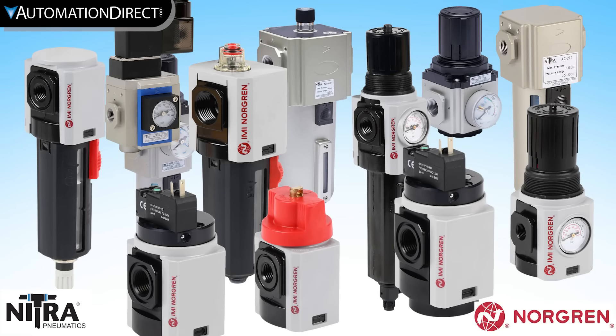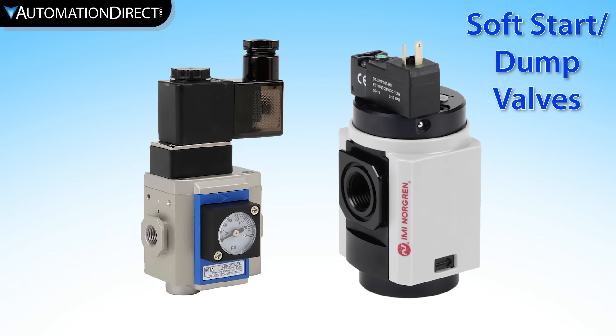AutomationDirect offers all of these air prep components from brands such as Norgren and Nitra. SoftStart dump valves allow downstream pressure to gradually rise on initial startup before opening fully to deliver line pressure. The dump function allows the system to be exhausted quickly when required, particularly in the event of a power failure or emergency stop.